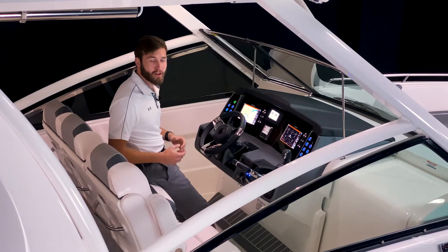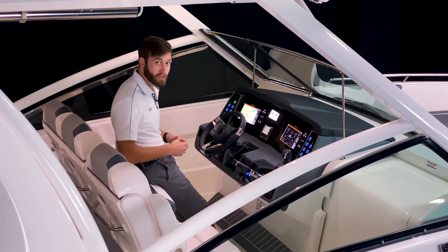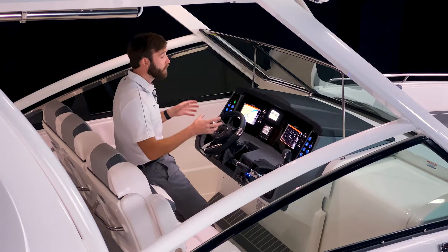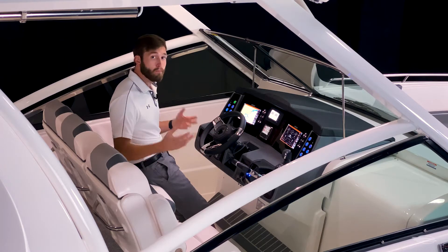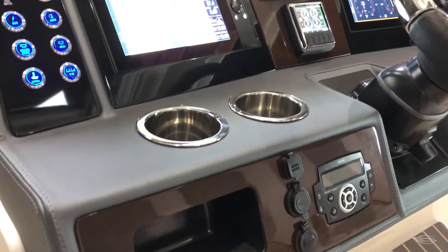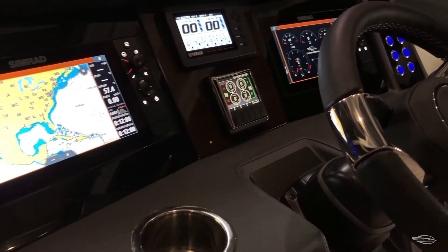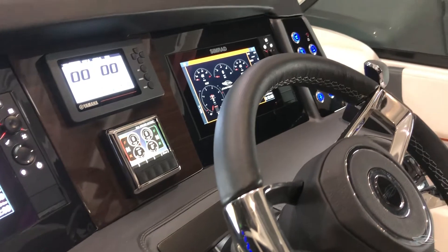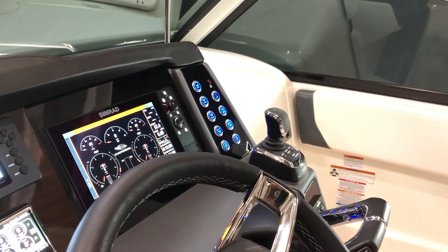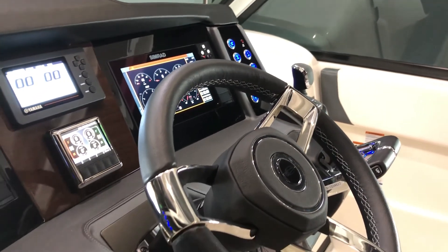A defining feature of the 300 OSX is the unique and innovative center steer helm design. This places you dead center not only of the boat, but of your ergonomically designed symmetrical helm, both of which equate to a better boating experience. You have easy-to-reach backlit push-button switches on either side of your standard twin Simrad 9-inch displays. To center, you have your engine gauge, and the boat we're on today features the Seastar Optimus 360 joystick steering system, which adds a small display screen below.